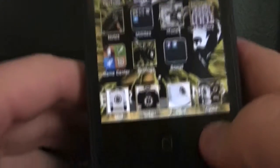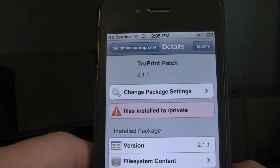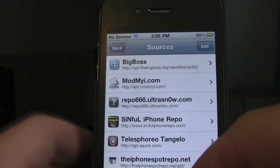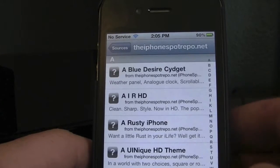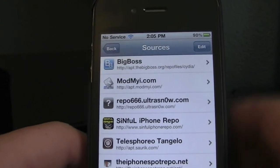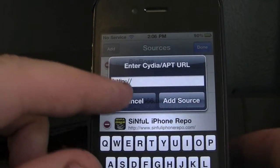So the first thing you want to do is go ahead and load Cydia. Just click Cydia, let it load. So now you're going to want to go to Manage, then you're going to want to add this source — iphonespotrepo.net/apt/. And how you add a repo is very simple: you go to Edit, Add, type in the name of the repo, hit Add Source, and then just let it verify.